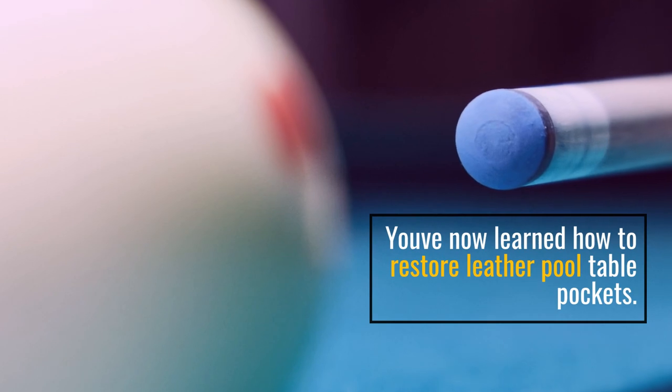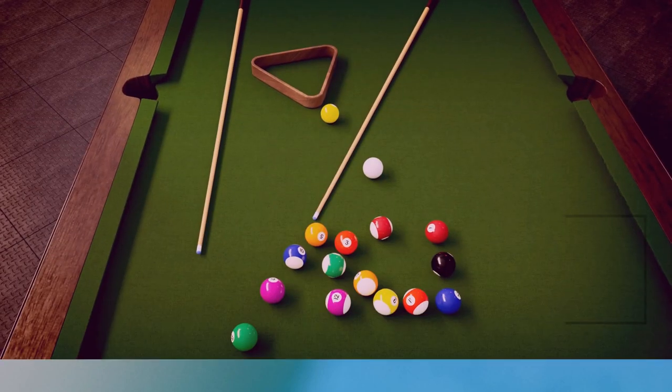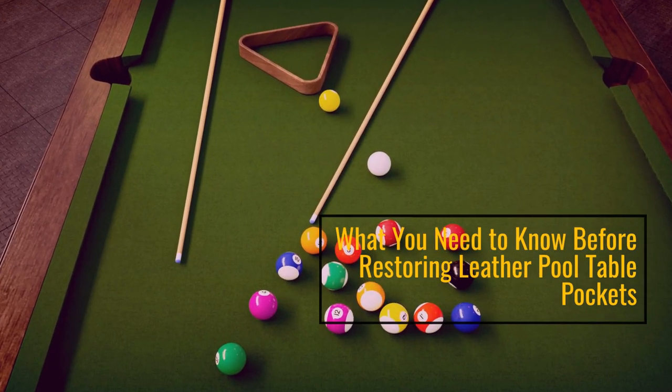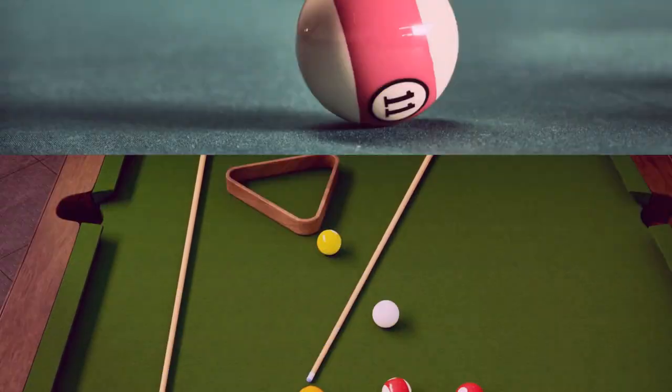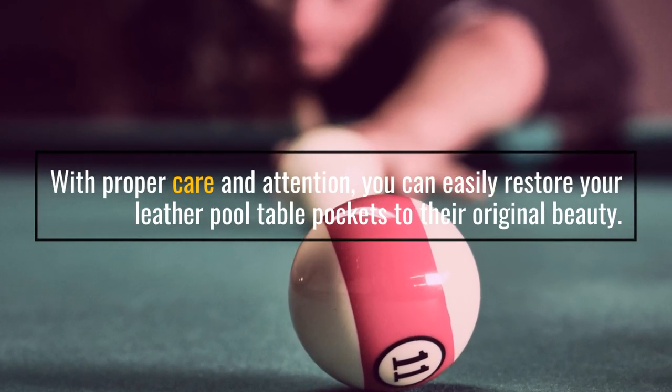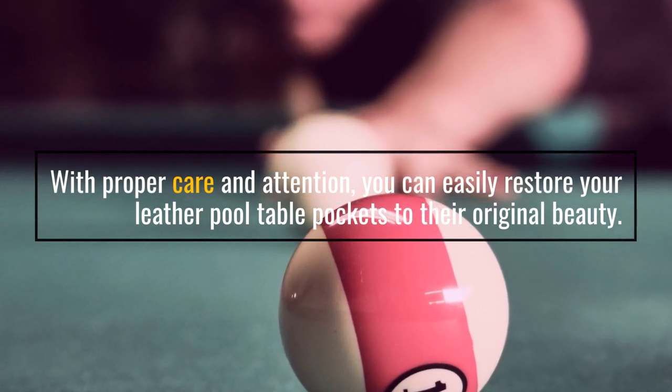You've now learned how to restore leather pool table pockets. What you need to know before restoring leather pool table pockets: with proper care and attention, you can easily restore your leather pool table pockets to their original beauty.